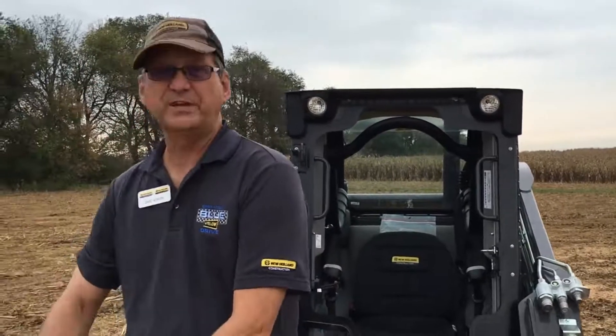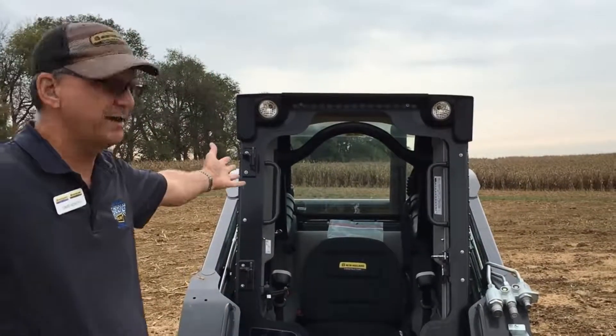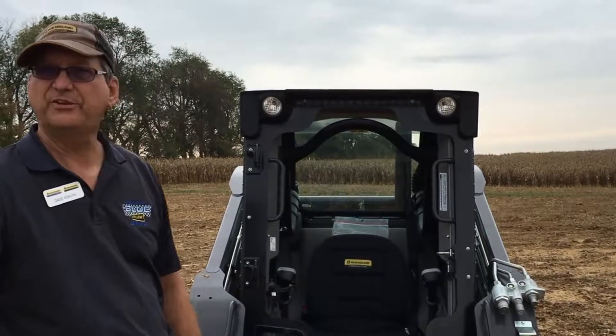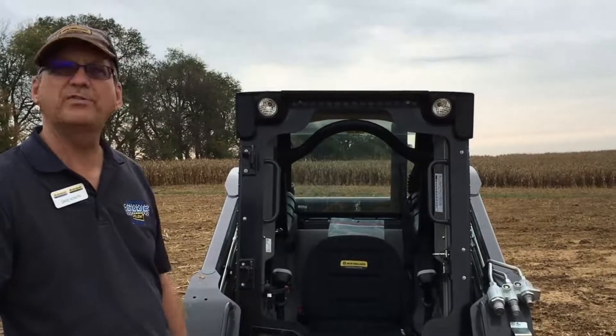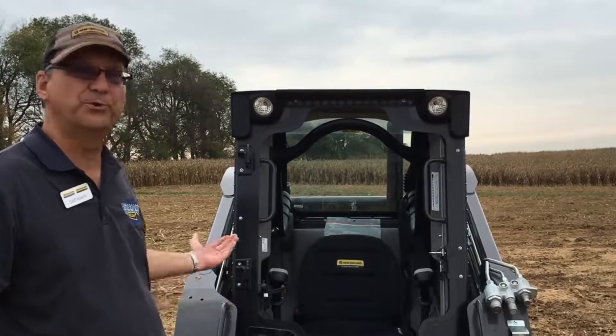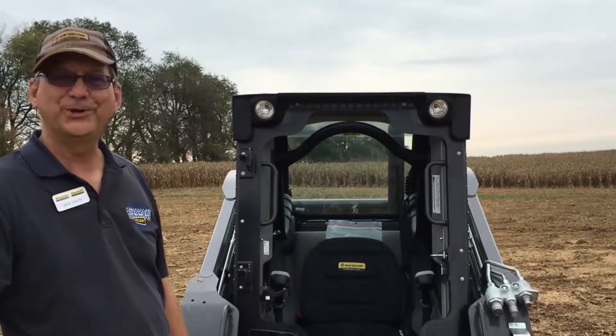Seasonally, I can set this thing aside and now I can operate my machine as a ROPS unit with free access in and out, enjoying the nice weather while it lasts. In inclement weather, when it gets seasonal like that, we can put the door back on and we're good to go.